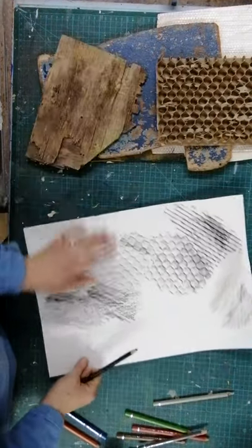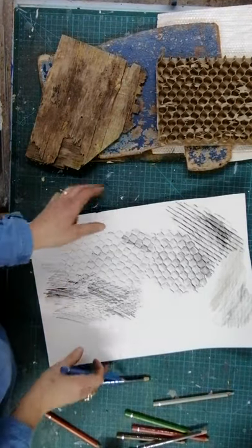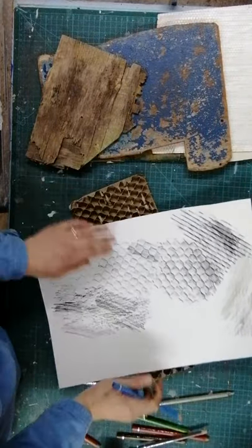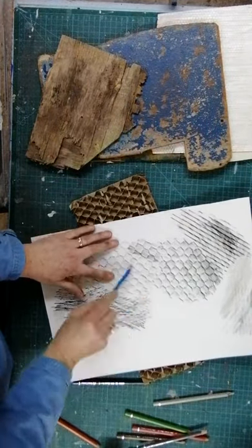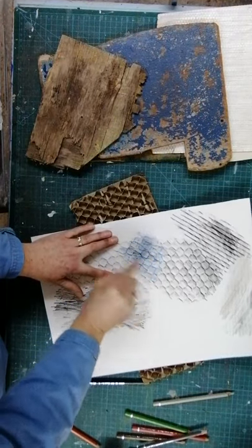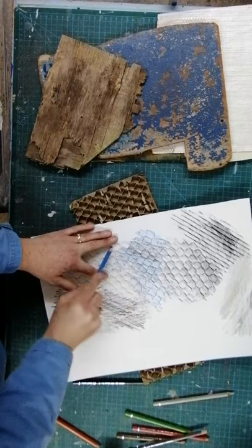Have a little play and see which textures you like. Then I would say have a go at overlayering - playing with different textures over each other. I'm just going to turn this honeycomb round and then run over it with a different colour just to show the difference. You can create all sorts of different patterns.